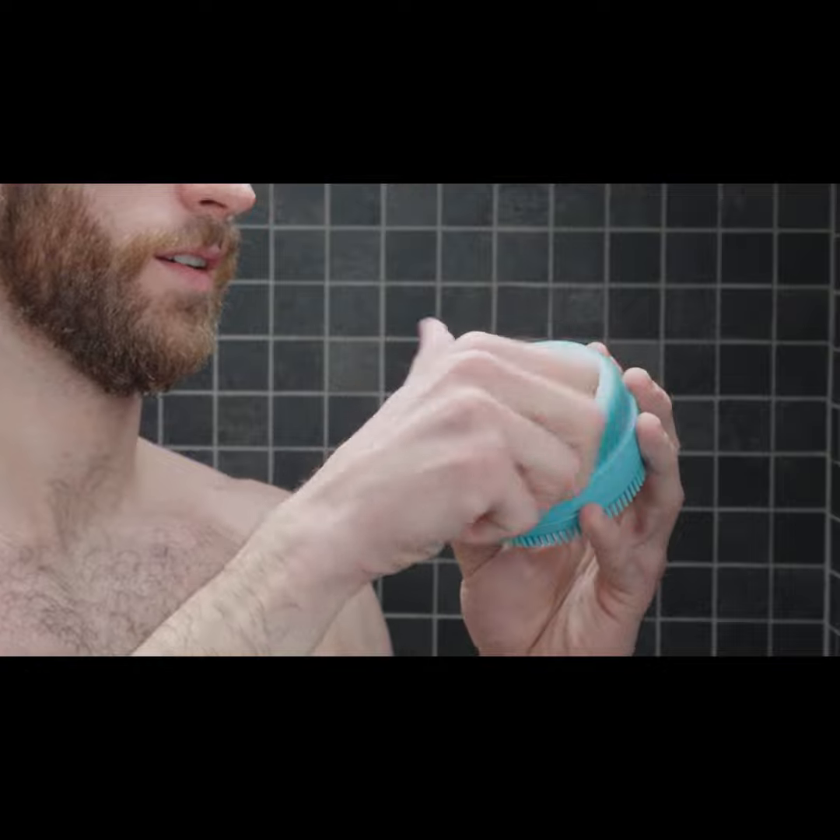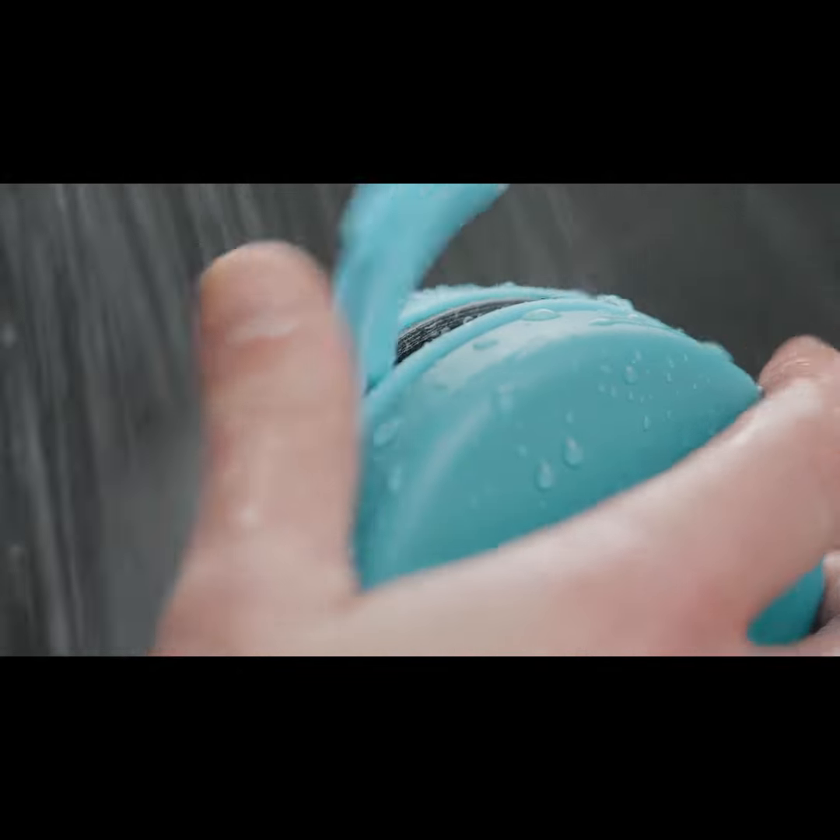Just insert the bar soap, add a little bit of water, shake it for a few seconds and you're good to go.